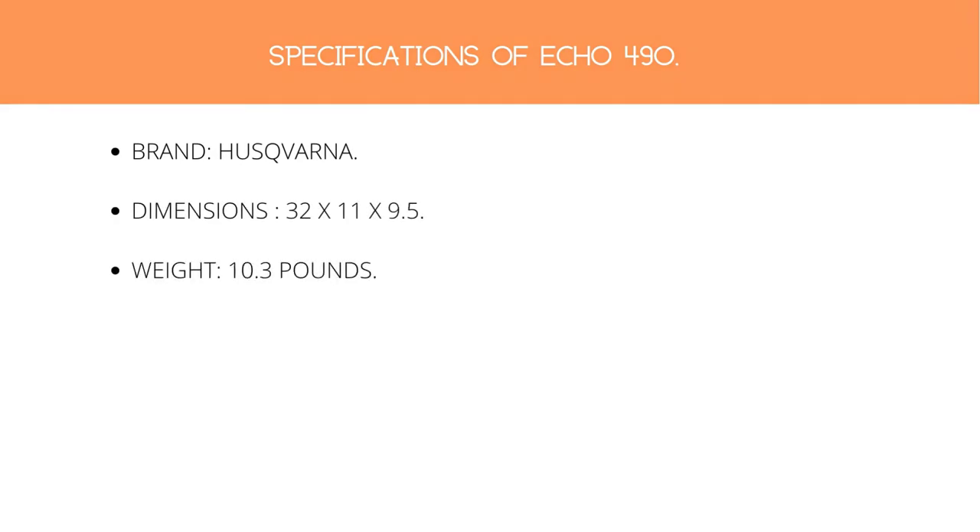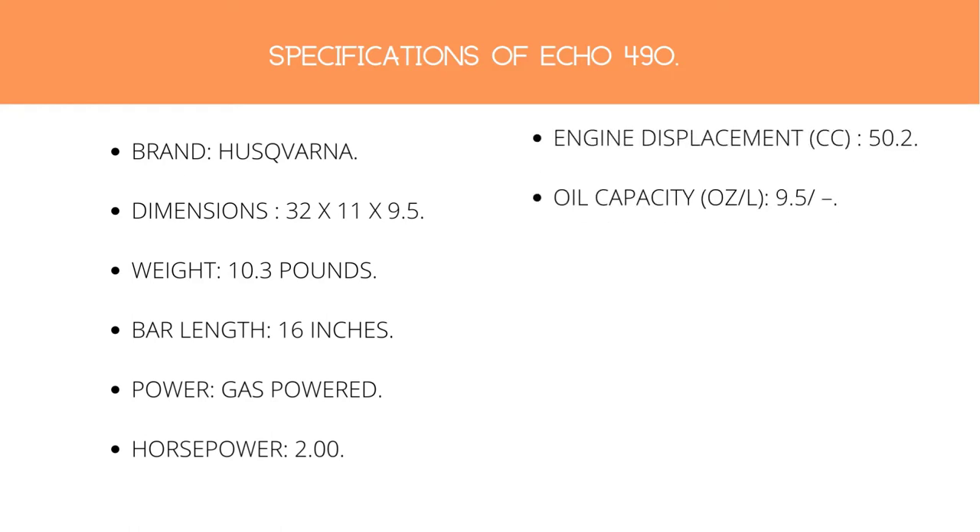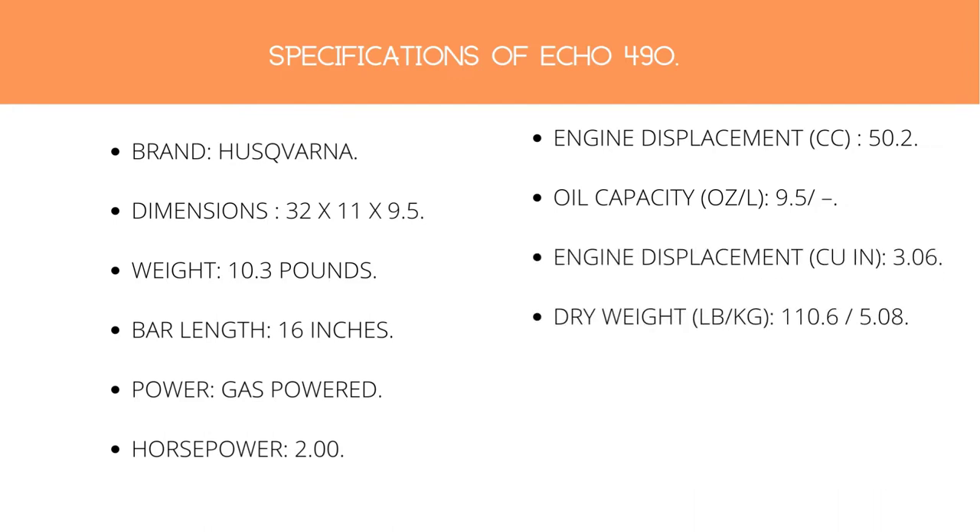Specifications of Echo CS 490: Brand — Husqvarna. Dimensions — 32 x 11 x 9.5. Weight — 10.3 pounds. Bar length — 16 inches. Power source — gas powered. Horsepower — 2.00. Engine displacement — 50.2 cc. Oil capacity — 9.5. Engine displacement — 3.06. Dry weight — 110.6 / 5.08. Starting system — less effort. Sprocket cover.